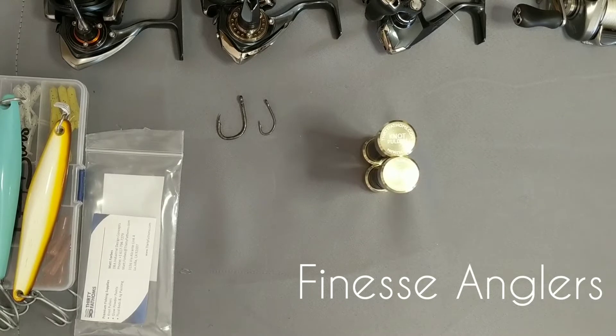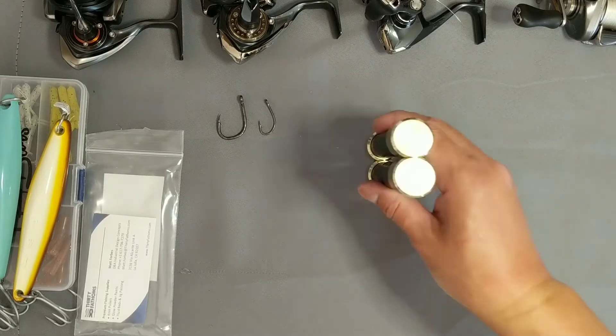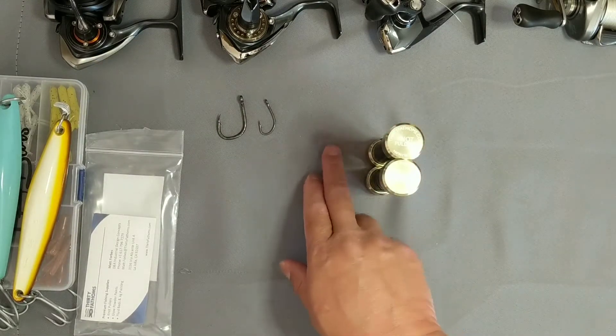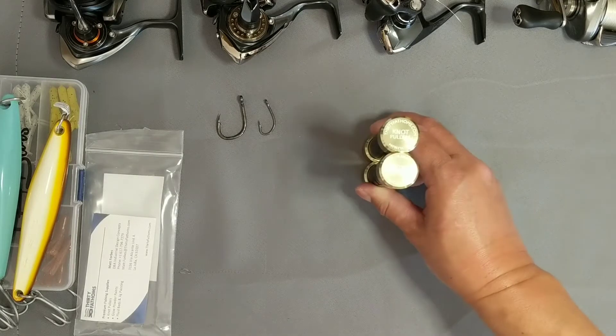Hey anglers, Jay here with Finesse Anglers, and we are here to give an updated review of the knot pullers by 30 Fathoms. I saw these knot pullers and I reached out to Matt over at 30 Fathoms, and quickly found out that he's quite the passionate fisherman who does what he loves.